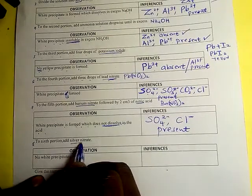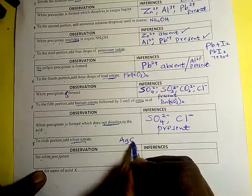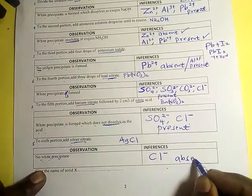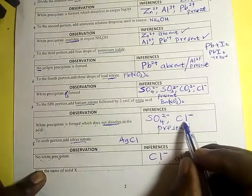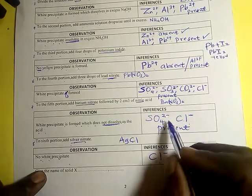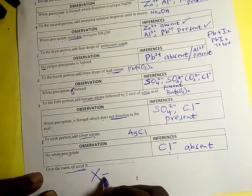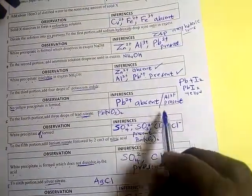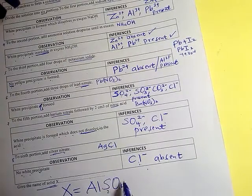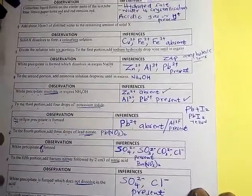For the last portion, add silver nitrate. There is no white precipitate. Silver nitrate would form a white precipitate with chloride ions, but since there is no white precipitate, chloride ions are absent. With chloride eliminated, the anion present is most likely sulfate(SO₄²⁻).